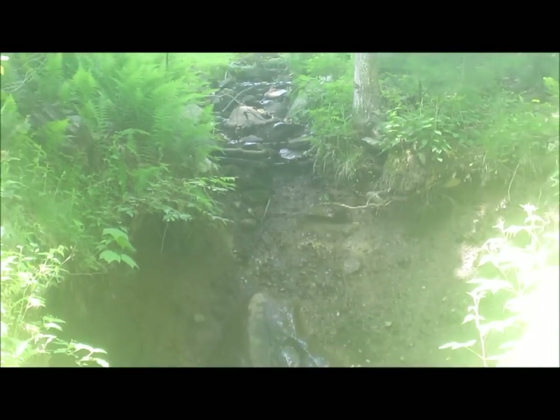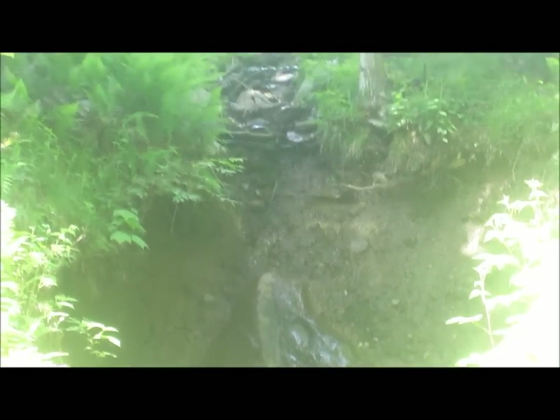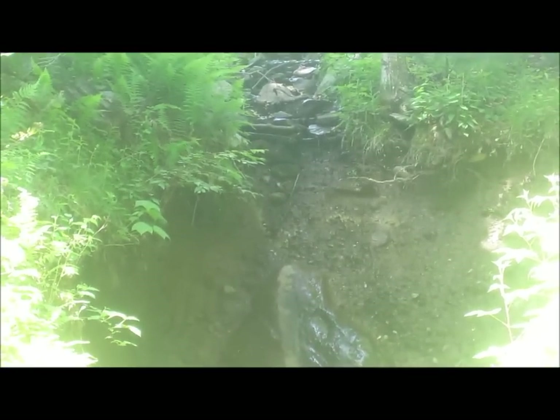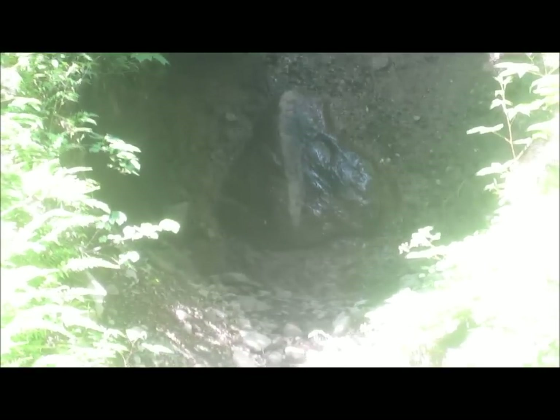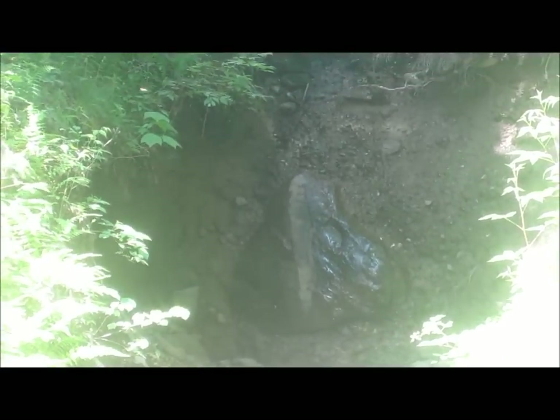When Irene happened, that tiny little flow of water totally engulfed that embankment, and this is what you get — a huge cavity.